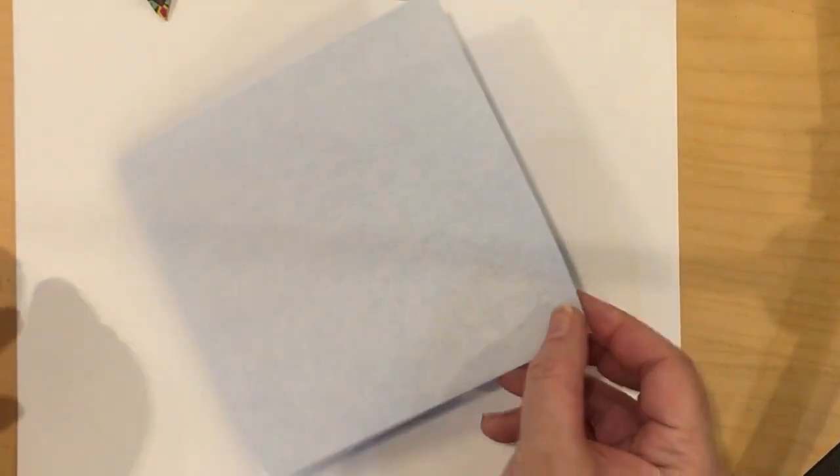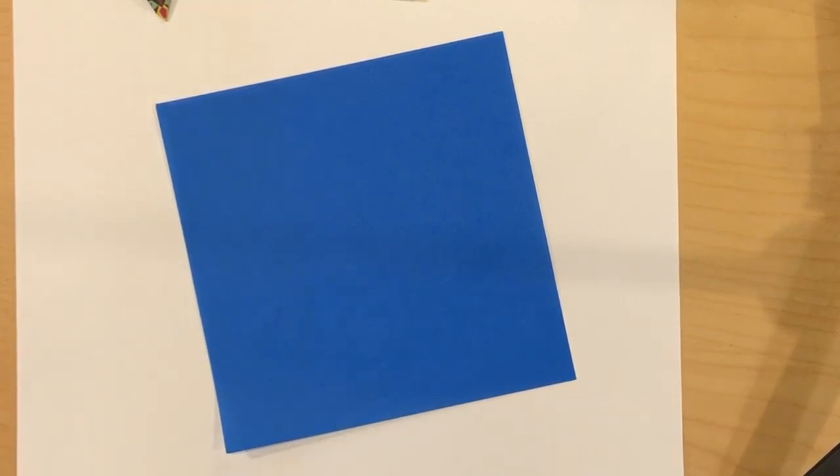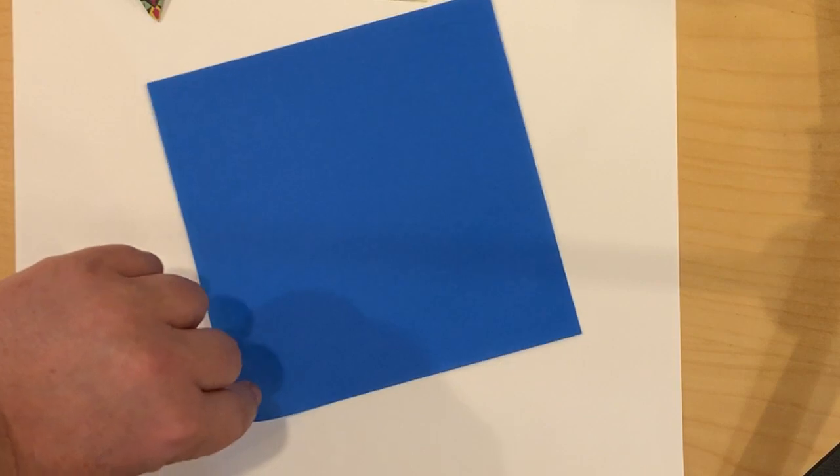I am actually using a piece of origami paper. In Japanese it's called washi for paper, and my paper happens to be colored white on one side and colored blue on the other.